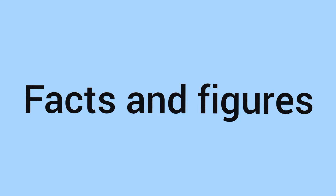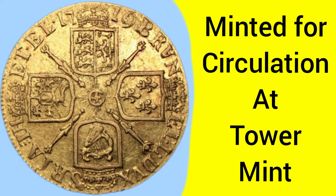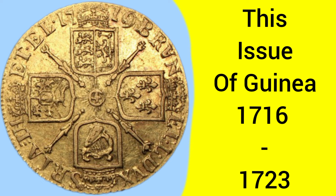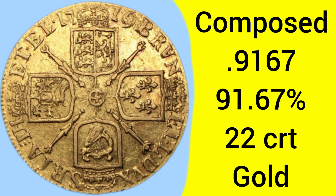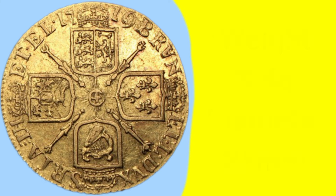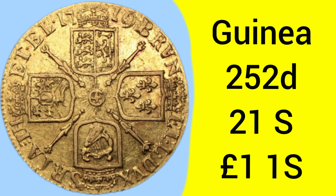Moving on to the facts and figures of this coin: it was minted for standard circulation, between the years of 1716 and 1723. The composition is gold, 0.9167. The weight is 8.4 grams, diameter 25 millimetres, and a guinea is worth 1 pound and 1 shilling.